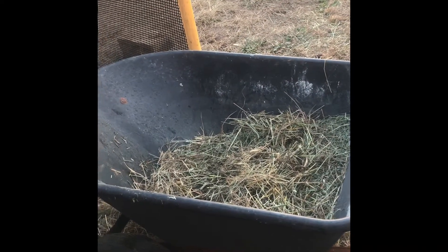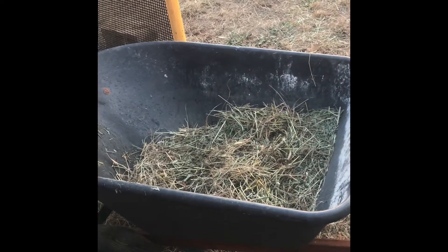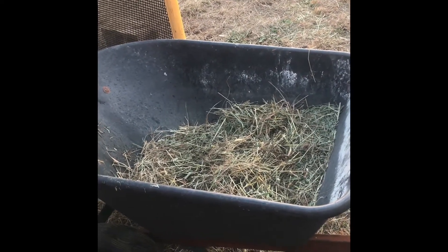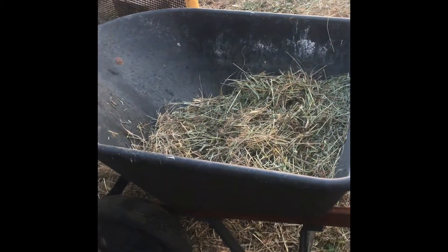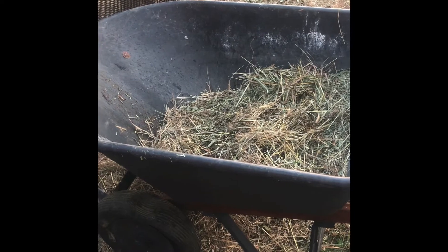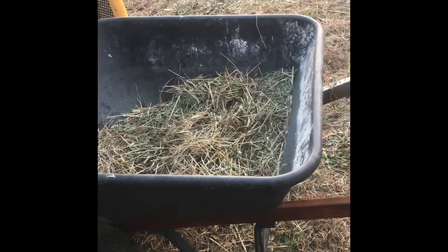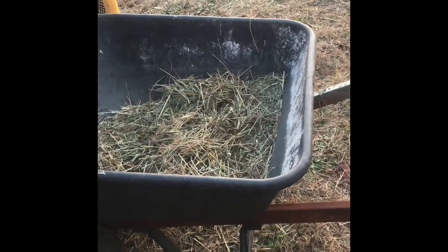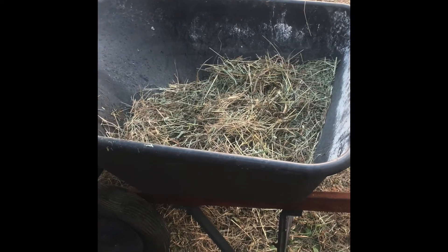Another episode of JB's Wilderness. I'm gonna show you me mixing my compost. I've had this wheelbarrow under this rabbit pen catching the droppings. I got a little hay mixed in there. I'm gonna go out there and get some more and mix it in. I'll show you how I mix it now.